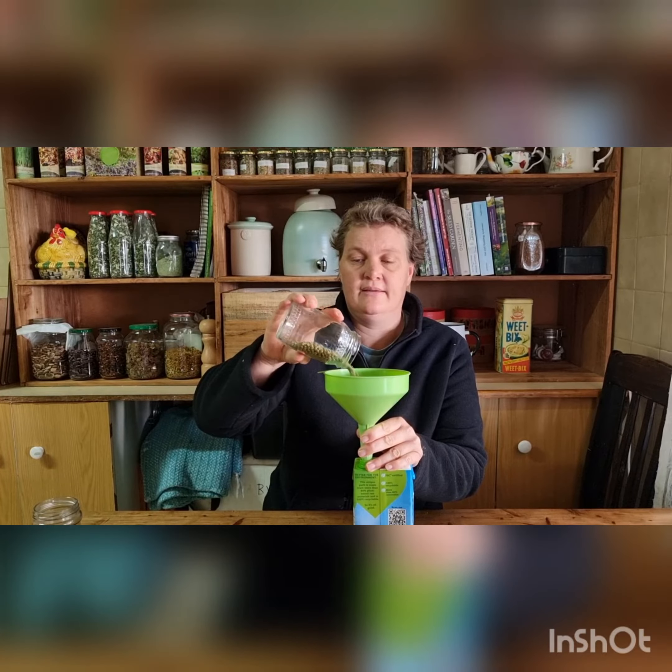So your mung beans you put in your little pot. You soak them overnight, and then basically what you do is take your funnel and add your beans into your milk carton.